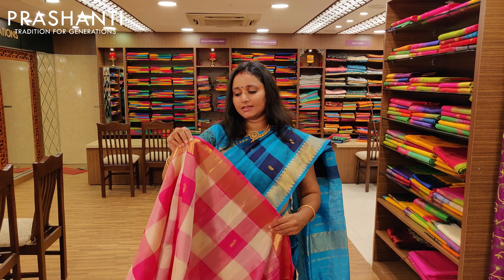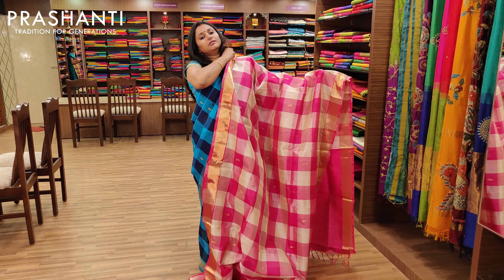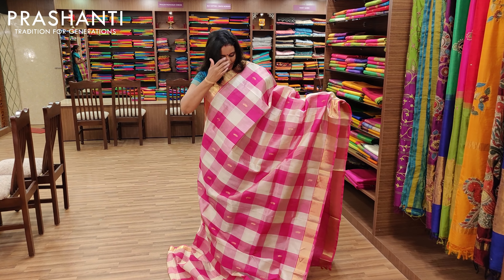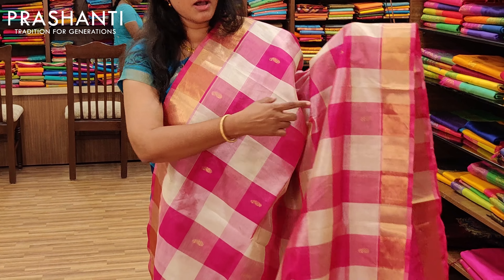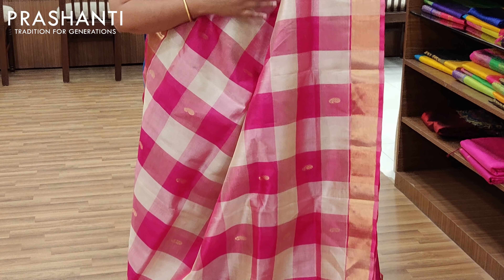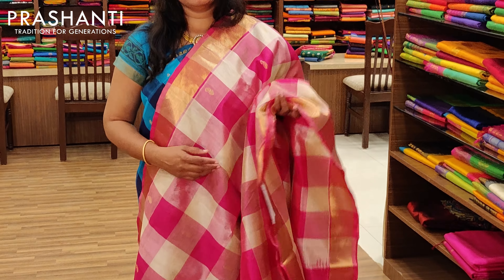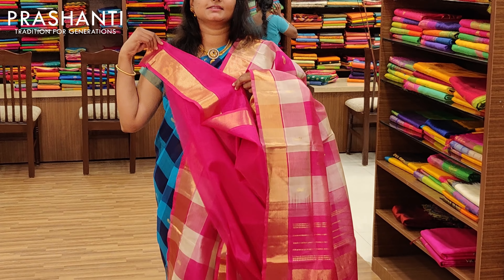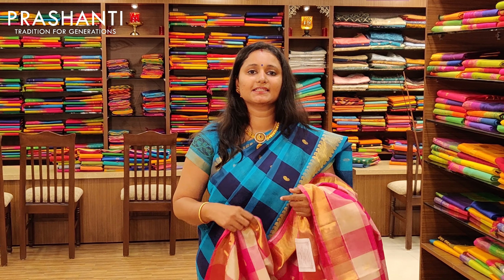The first one is a very pretty off-white and pink checks with a Bhavanji border. It's a 2-color saree with off-white and pink weaving in checks, and it's got beautiful mango buttas all over the body and a pretty Bhavanji border on both sides. These are very lightweight silk cottons, easy to carry throughout the day, and a perfect wear for any occasion. It's got a nice Adaya Talapur and a contrast pink blouse. Priced at Rs.3675.